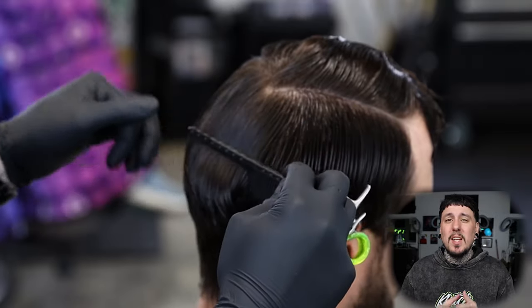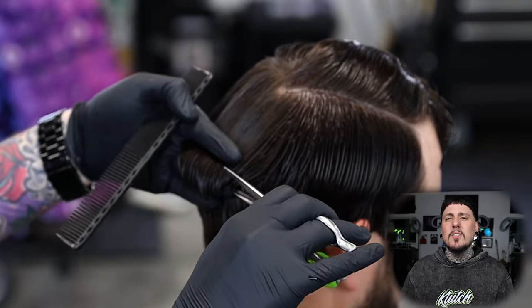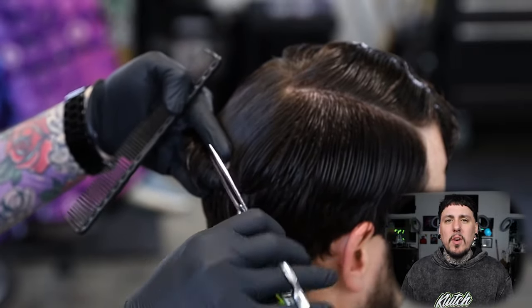As always guys, we're going to come in, saturate the hair, get a nice clean section, and then we can come in and start our block graduation. He doesn't want a whole lot off, so we just want to set up the weight line on the sides, and then we're going to do a slight trim on top and just add some texture, and then we'll come in and do our fade on the sides.